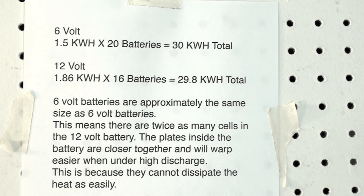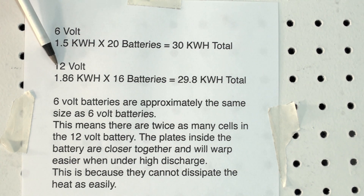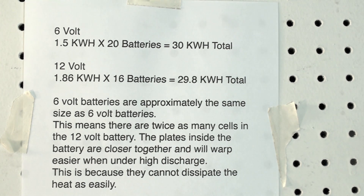Some of the more expensive lead-acid batteries actually work fairly well, but they're so much more expensive than golf cart batteries that it may be an issue when you're trying to build a car. My battery pack cost around $1,600. If I were to use high-end lead-acid batteries, I'd be looking at maybe 2 to 3 times that much. You cannot increase range simply by using 12-volt batteries because you won't have the kilowatt hours. Using a smaller number of 12-volt batteries would not give you the same kilowatt hours.